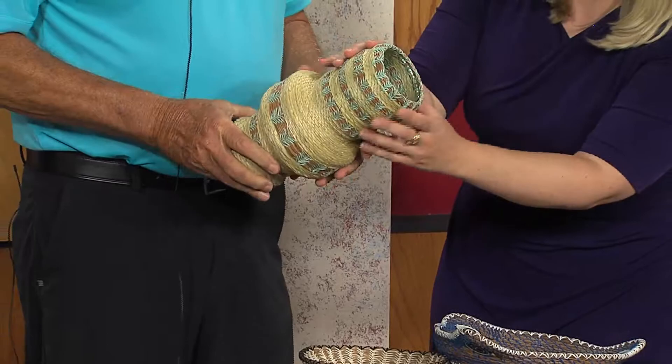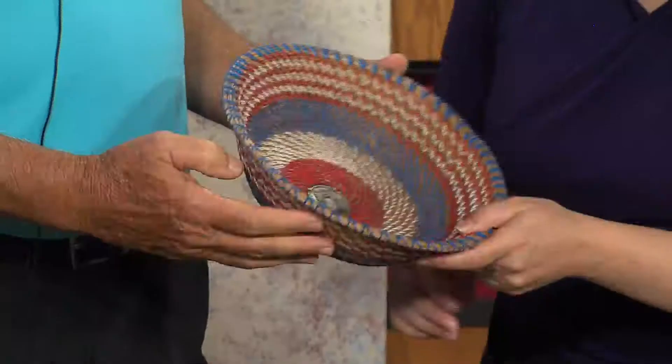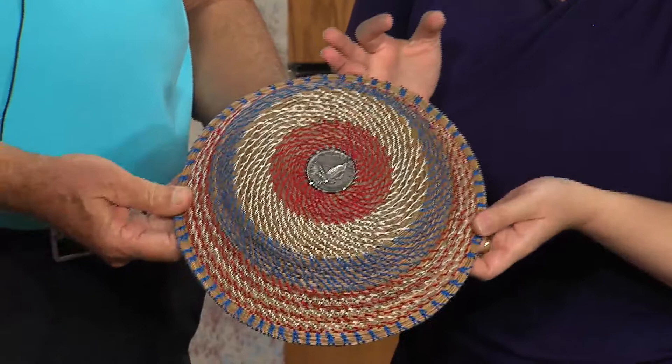This is a vase I made — it's actually a glass in the middle, so you can cut flowers and put them in it. And this is my patriotic basket — I made it with the Liberty Bell in the center. It's reversible and has a back to it as well.